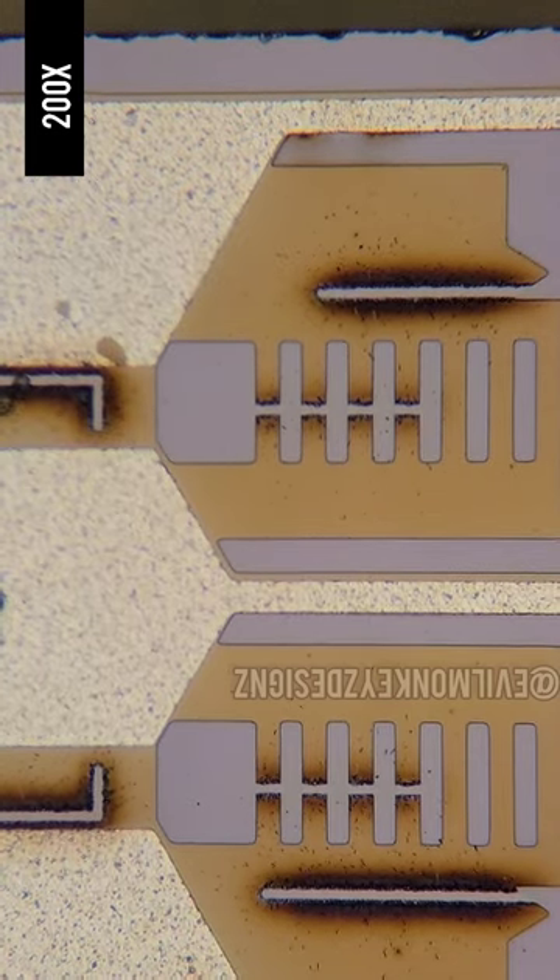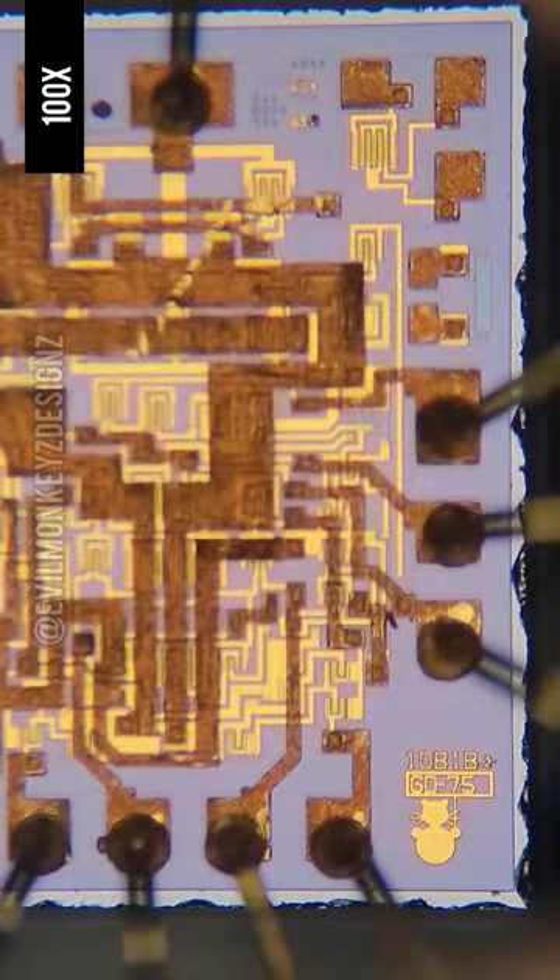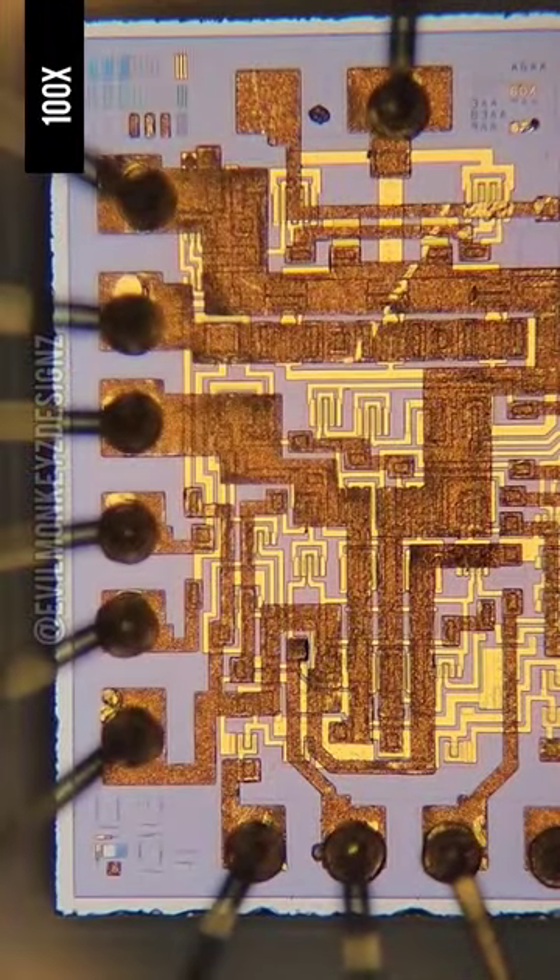There are also custom integrated circuits designed by HP just for this application, such as this high speed operational amplifier.